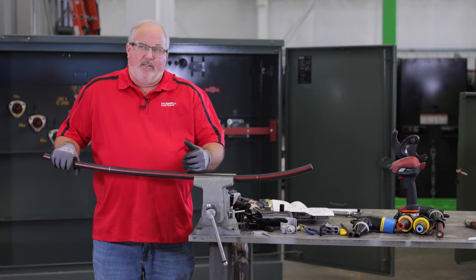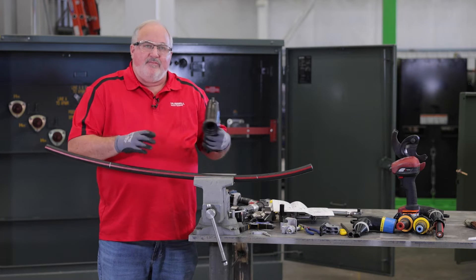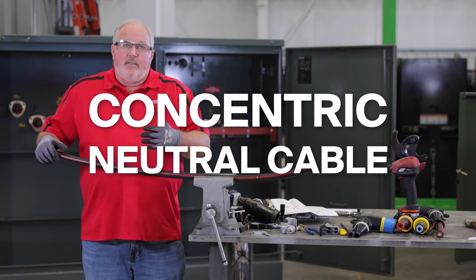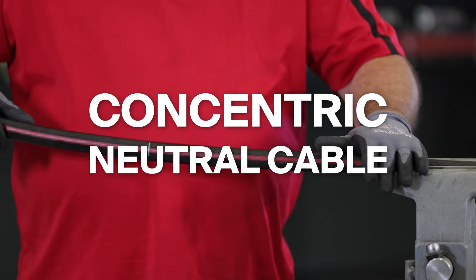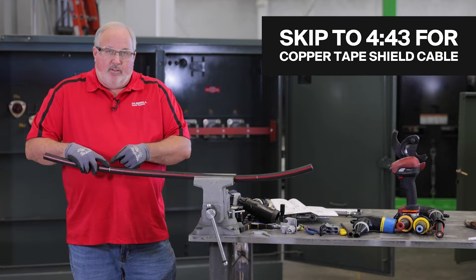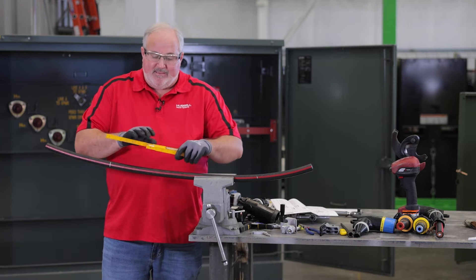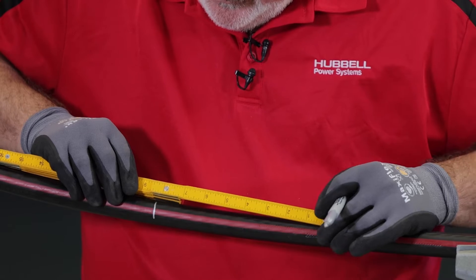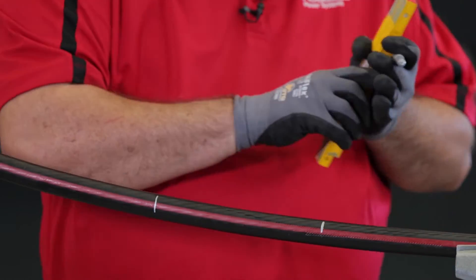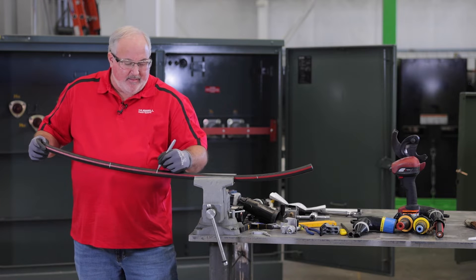Now we're going to prep our cable and install our elbow on the cable. We've noticed in the pad mount we have 15 kV bushing inserts, which means we have to have 15 kV elbows to plug onto the 15 kV bushings. We're working today on 15 kV concentric neutral cable. First thing we have to do is remove the jacket back. Here's our mark that we made at our bushing — we want to measure down eight inches, and then we're going to remove our jacket past that mark.